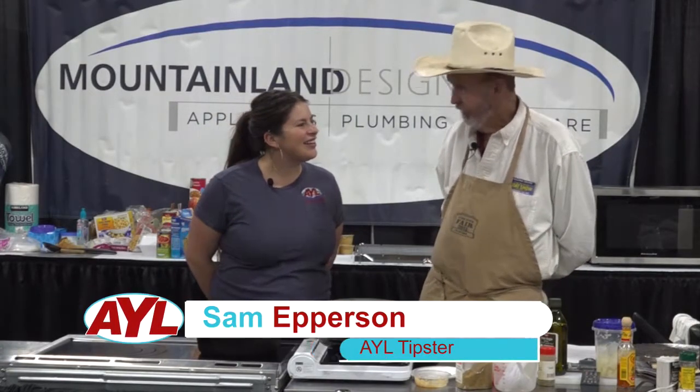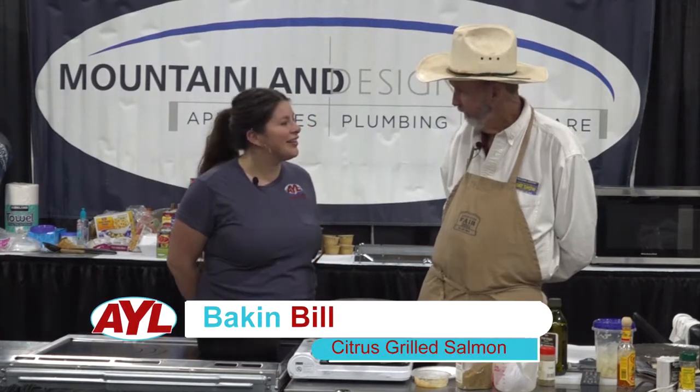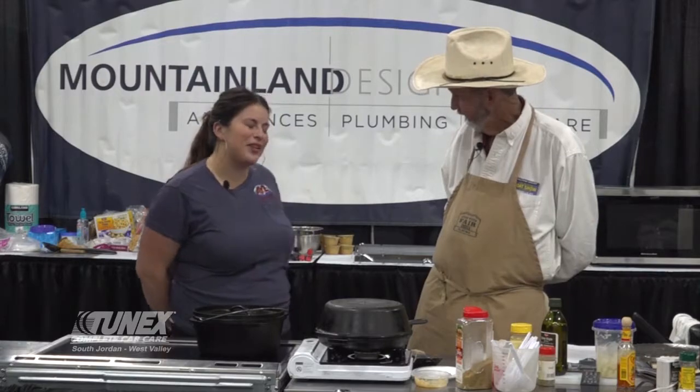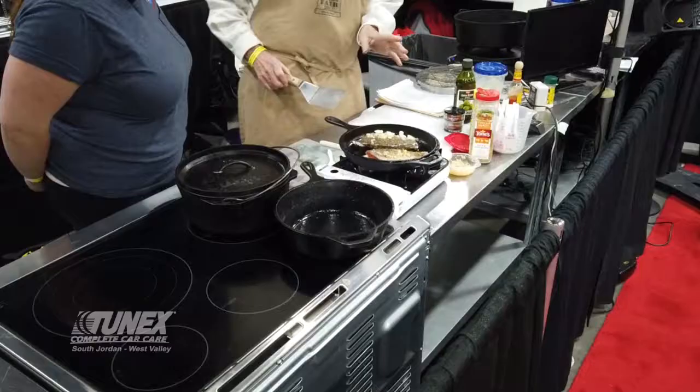We're doing Dutch oven citrus grilled salmon, and it's wonderful — fresh from Alaska. Salmon is my favorite, so I'm very excited. So what do we have going on in here?